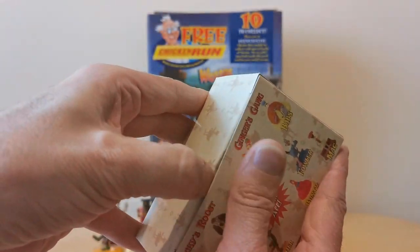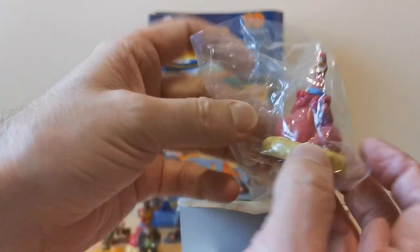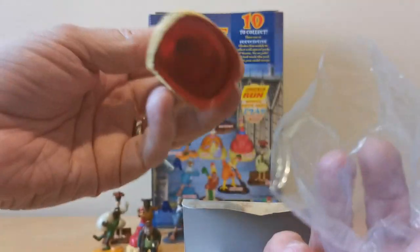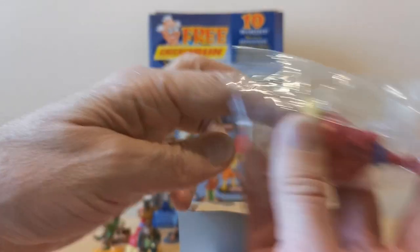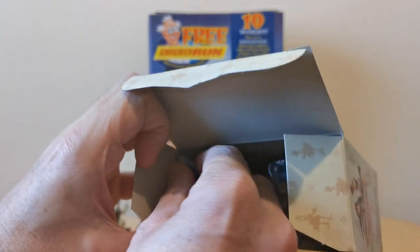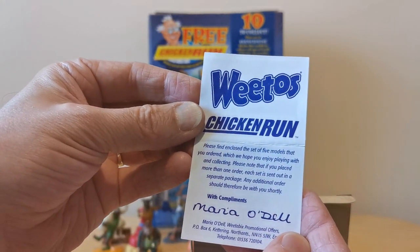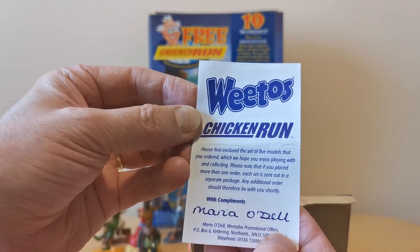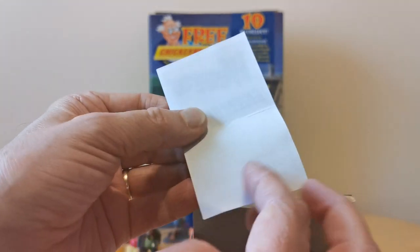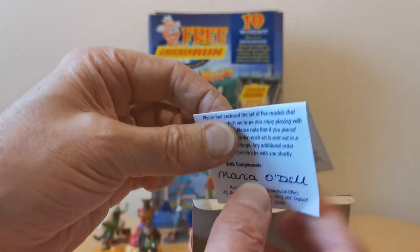When you actually open the packet up you'll see that they're all cellophane wrapped — these bags are all open, but other than that they're exactly the same as the ones available in the packet. And one of the other things I've just noticed, I've not seen this before, is that you get this as well — which is a Weetow's Chicken Run compliment slip from Maria Odell. So these must have been exclusive to Weetow's.